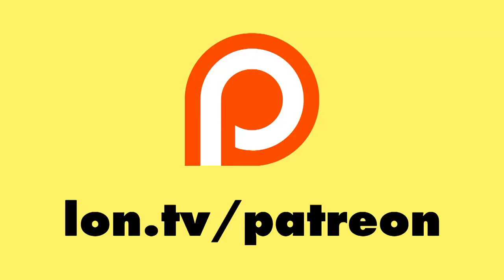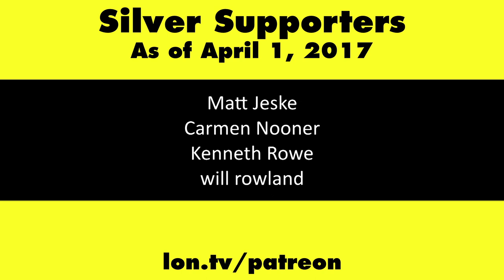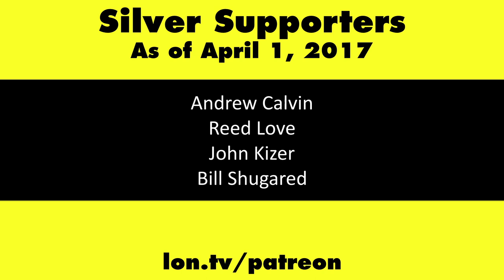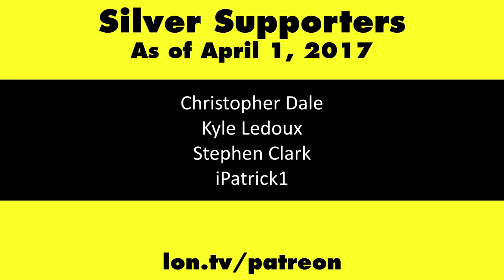This is Lon Seidman. Thanks for watching. This channel is brought to you by my Patreon supporters, including Gold Level supporters Mark Bollinger and Brian Miller. If you want to help the channel, you can by contributing as little as a dollar a month. Head over to lon.tv/patreon to learn more.